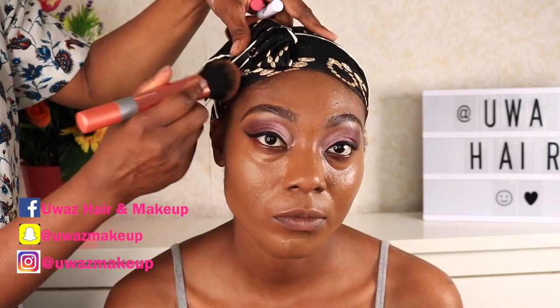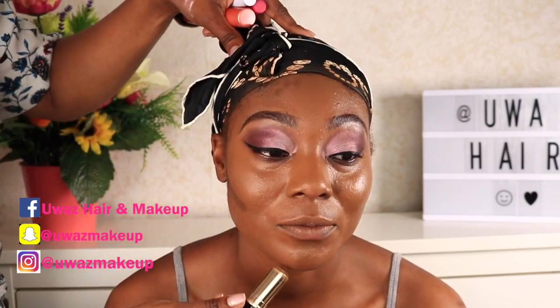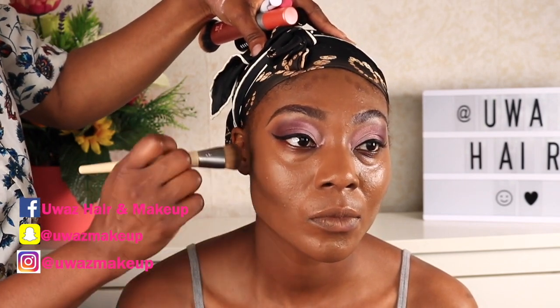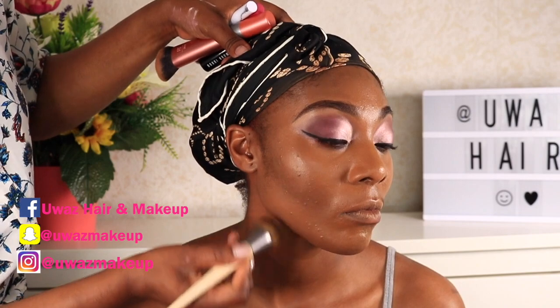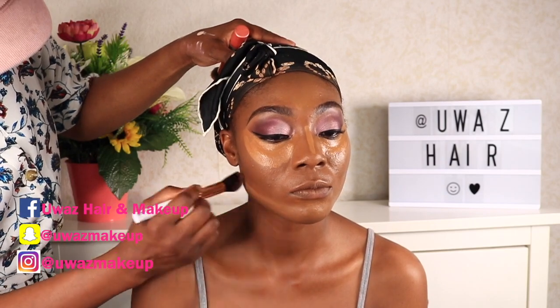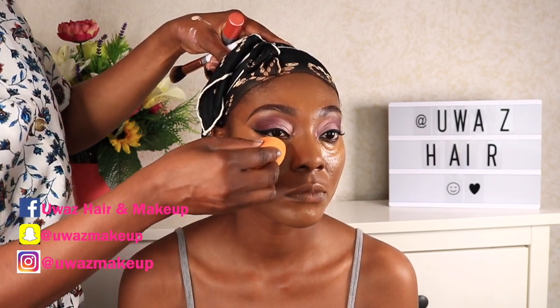I'm going in with the Bobbi Brown foundation stick — I think this is Espresso — just to do the contour, giving that shadow effect. To blend it in, I'm using a dense brush. I don't remember where this brush is from but I'll leave the name in the description. I love using a dense brush for contour — it makes blending so easy.